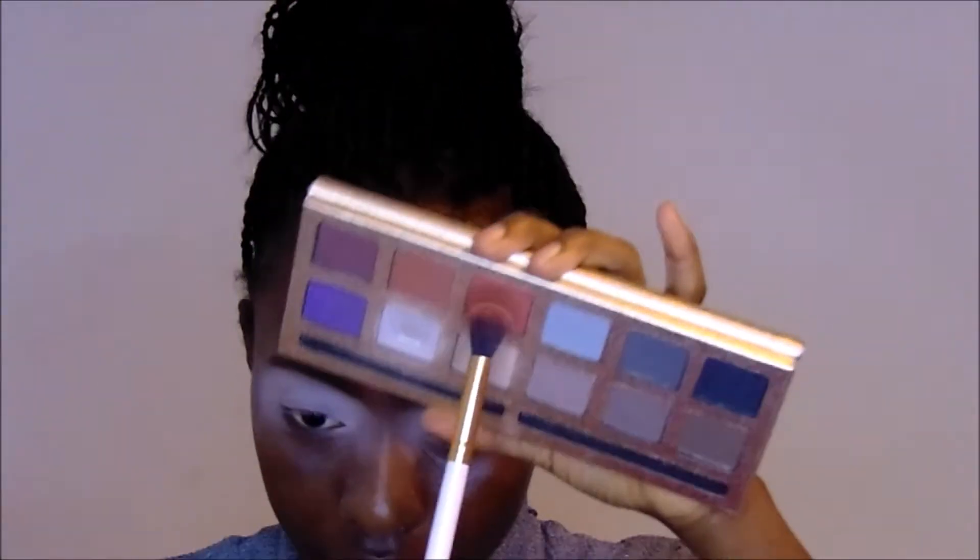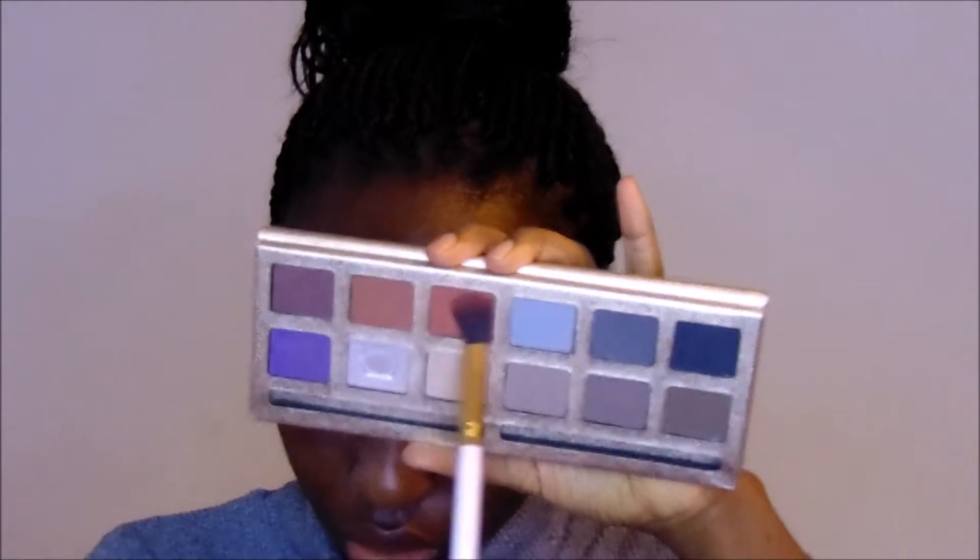Now that I have my lid primed and set, I'm going to go with my first color, which is this orange with a red undertone. I'll walk that into my crease using the Miss Rose palette. I'm just going to keep building that color up until I get the level of intensity I like - so how rich I want the color to be.